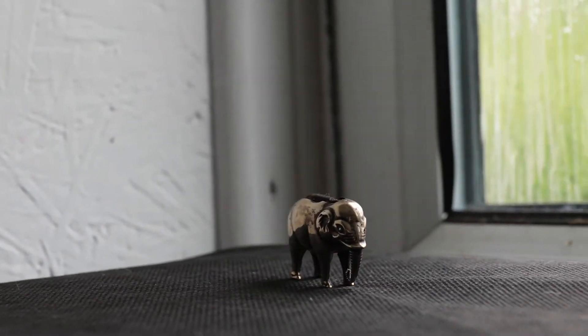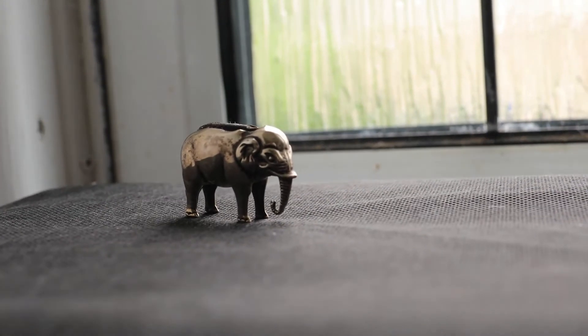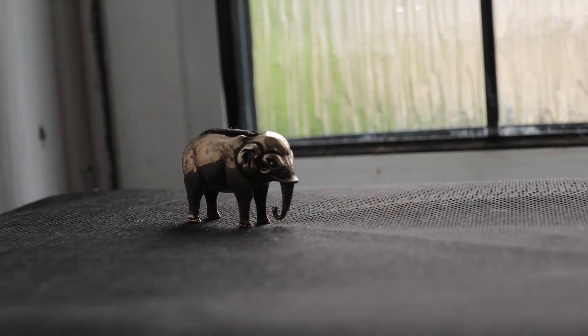And using this technique, my object's not actually changing shape at all. It's not distorting the shape whatsoever.